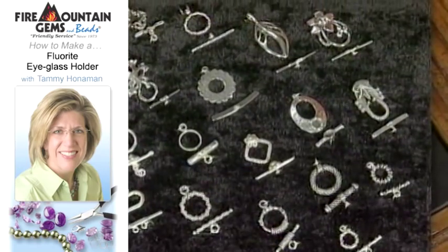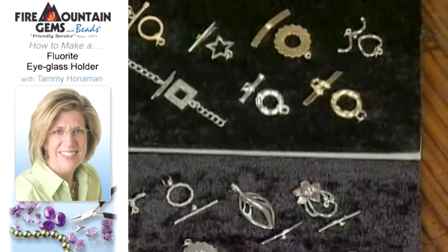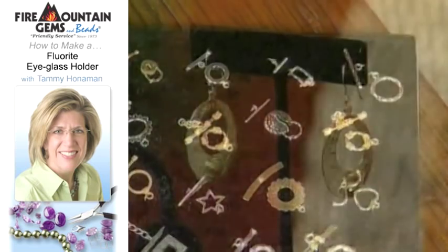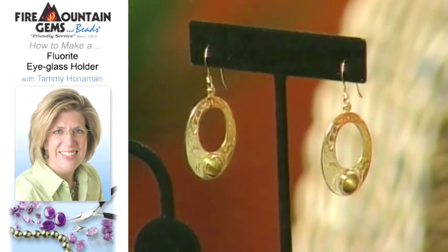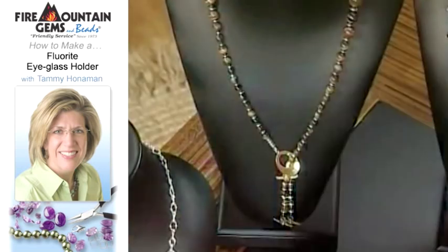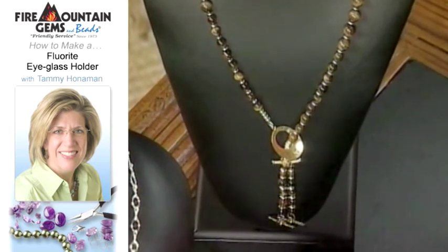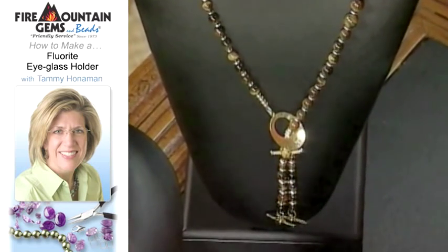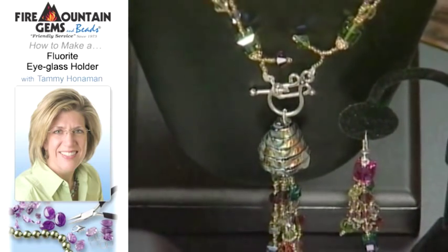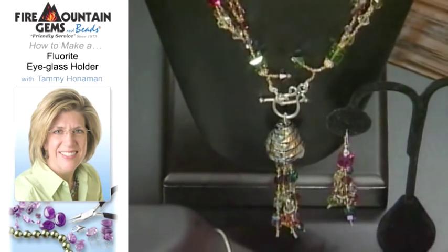With the amount of work that goes into toggle clasps themselves, you can actually do a very simple stringing project and let the toggle really sing for you — it could almost be the focal point itself. Here are some other examples: these earrings are a fun way to use a toggle clasp — you can use the bars in the other half of the toggle and then use those leftovers to make matching earrings. And then this other necklace is so beautiful with the colors and a tassel hanging down from the front, which really makes it a nice focal piece.